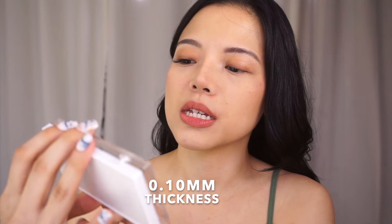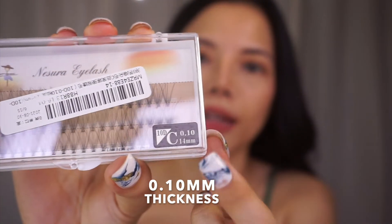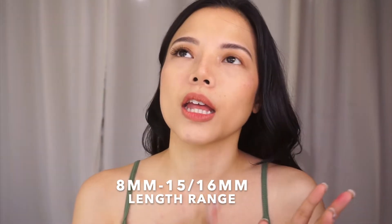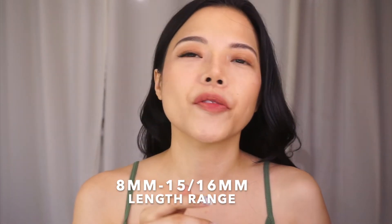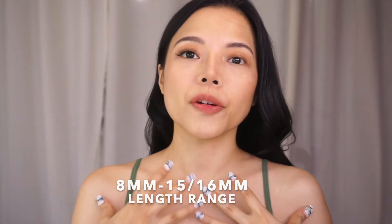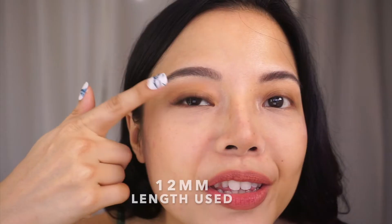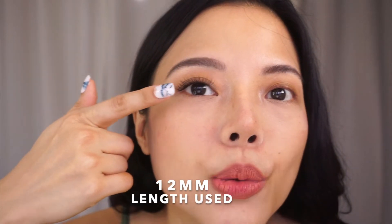What we'll be using today is 0.10 — that's the thickness. In terms of length, the shortest would be, I think, 8, then up to 15 or 16. But for me, the simplest yet most flattering for my eyes would be around 11 to 13. For this one, I use 12.